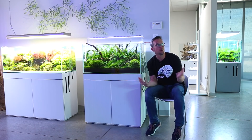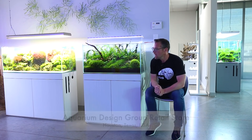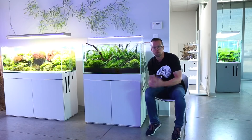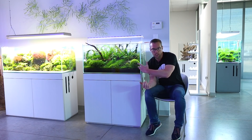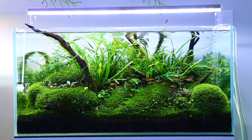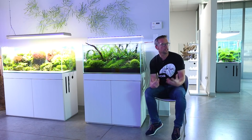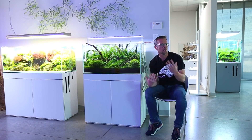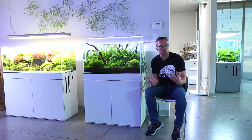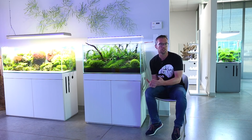Hi everyone, George here at Aquarium Design Group bringing you another video from this amazing space. Today's job I'm super excited about - rescaping this tank. You're probably thinking why on earth would we want to rescape this, and I feel the same way. It's beautiful and I feel a little bit sad about rescaping it, but with a showroom like this we should be turning displays over now and again, using new plants and new materials to showcase them to customers.